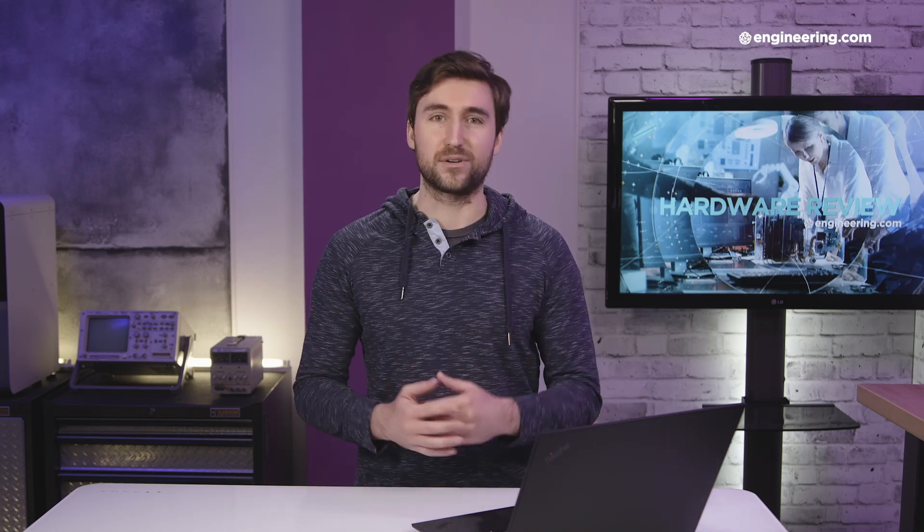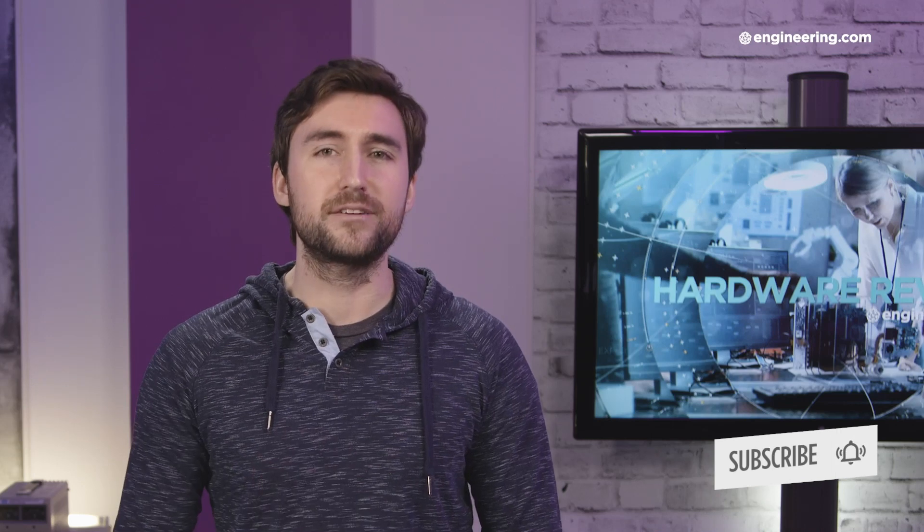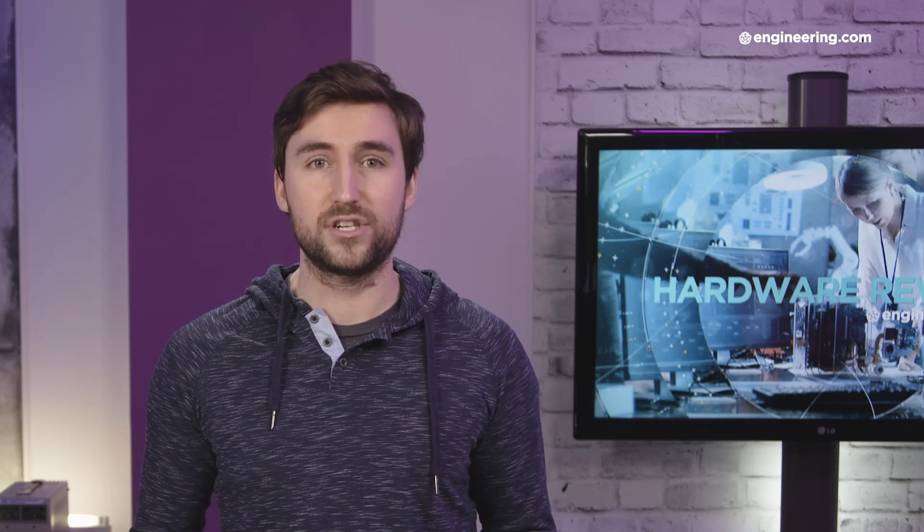That's our overview of the Lenovo ThinkPad P1 Gen3. This episode was brought to you by Engineering.com, where you can read the full review — we'll put a link in the description below. Be sure to subscribe to our channel and click the notification button for our next episode. For deeper engineering content, visit engineering.tv for exclusive shows not found on our YouTube channel. Thanks for watching — now go do something else.